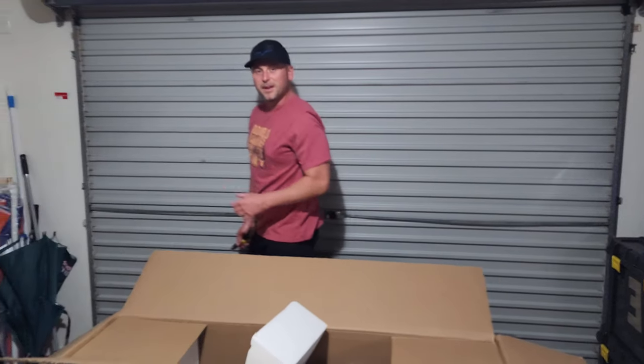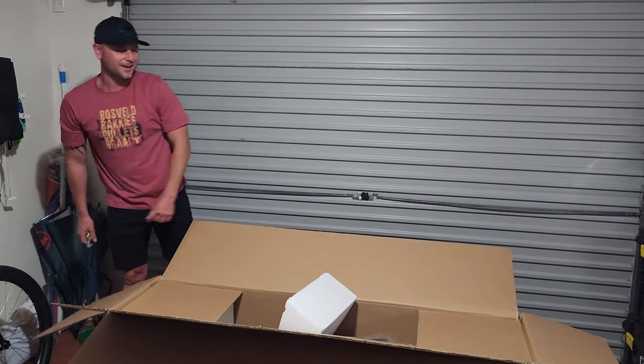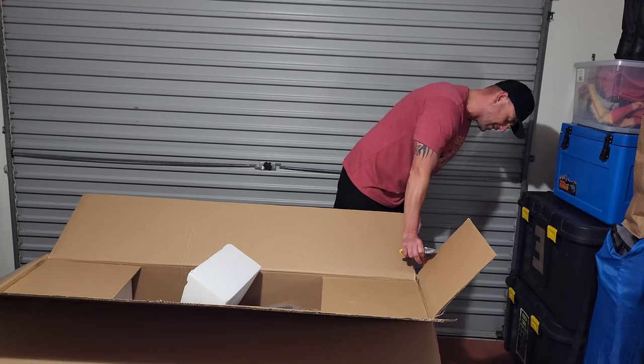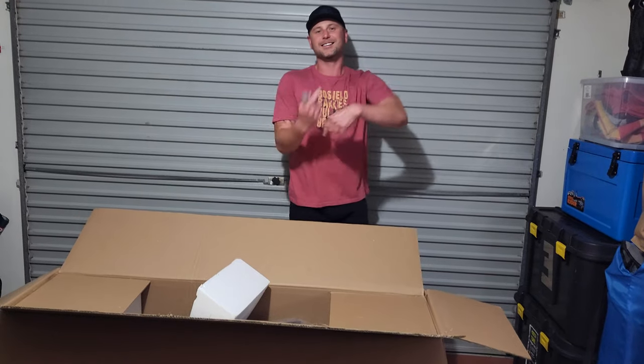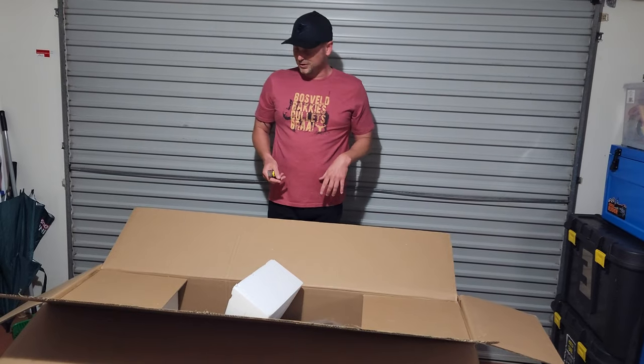That shipping sticker was put on upside down and I made the error of thinking that was the right way up. I can see there's a small sticker that says 'Made in China' and it's the other way around — so this is actually the bottom of the box. We're just going to have to make do with what we've got here.